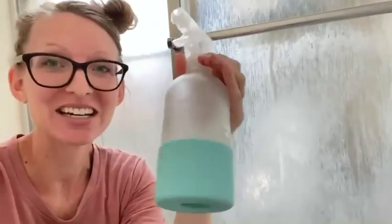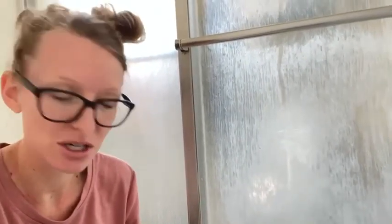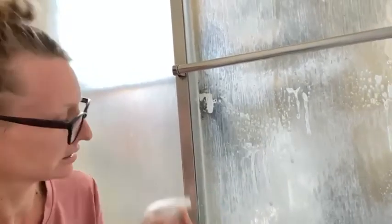Hi y'all, welcome to my glass shower door tutorial. We're going to dive in and see if we can get these clean today. I'm literally in the shower, and here is our probiotic cleaner. I'm just going to spray it on this — I can see some buildup here — and I'm going to do this bottom half like this.